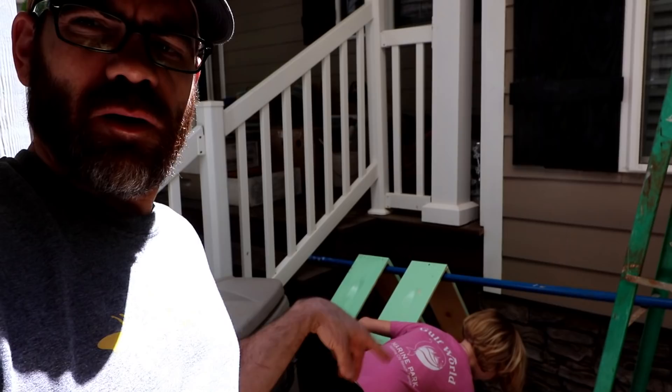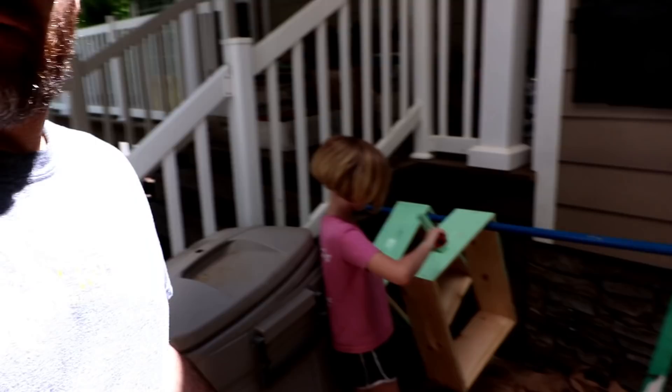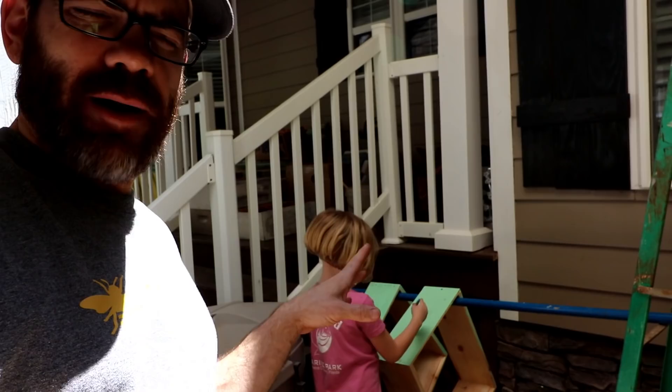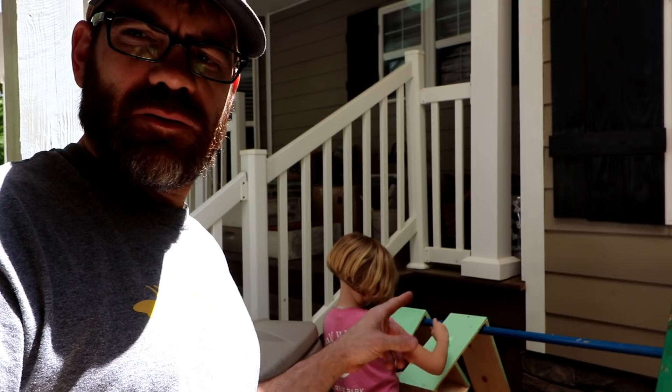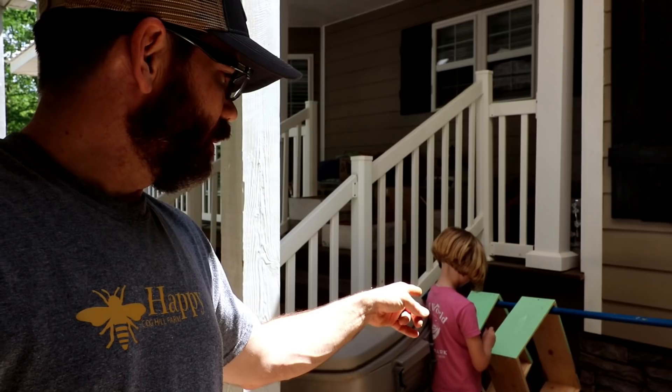We're getting ready for even more bees. I bought some medium boxes and Mary is putting a cute little color on them. We went to a store like Lowe's or Home Depot and picked up paint that someone had mixed but didn't like — it was like two bucks, really cheap. I bought the medium kits which come pre-cut but not assembled, and you can save money that way. They're super easy to put together — just glue the joints, screw them, and boom, they're done.